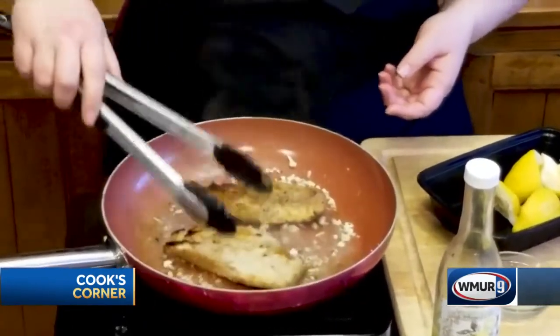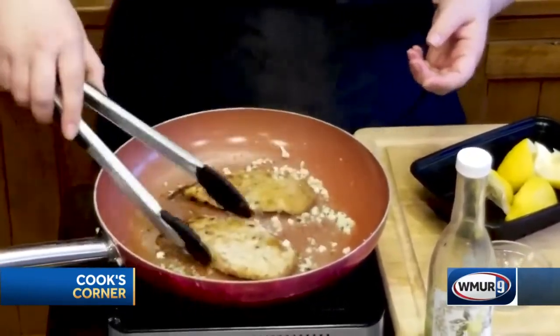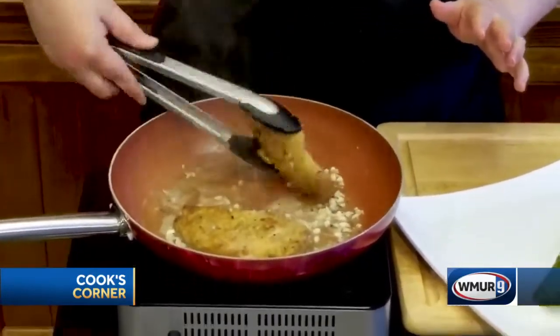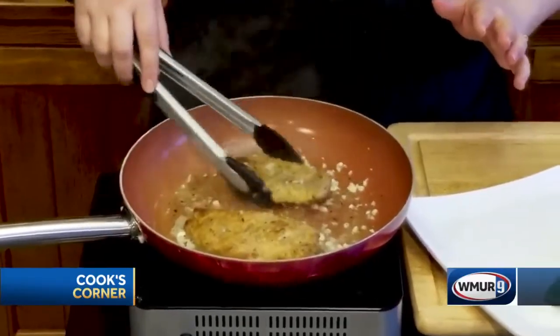Going to flip these over a little bit, and you're just going to let them sizzle in this lemon garlic for a minute, maybe two, until they're heated through. You can see how they get nice and sizzly, heated through in this beautiful lemon garlic quick sauce that we're making. How easy is this?